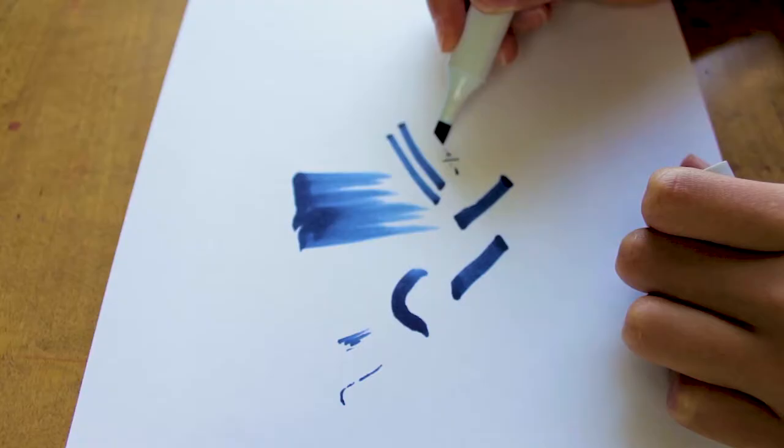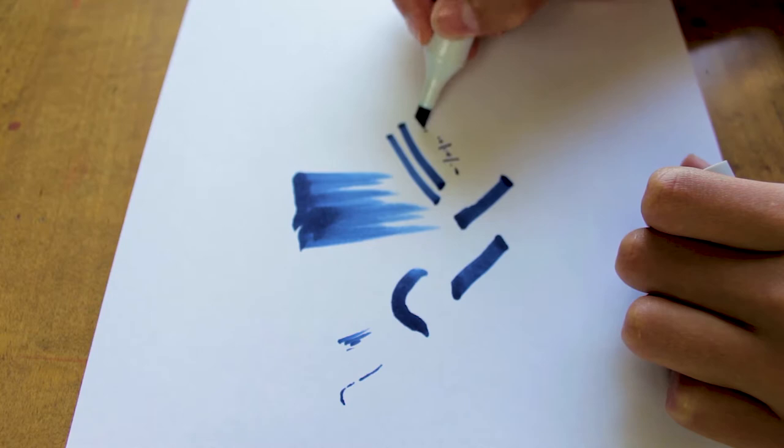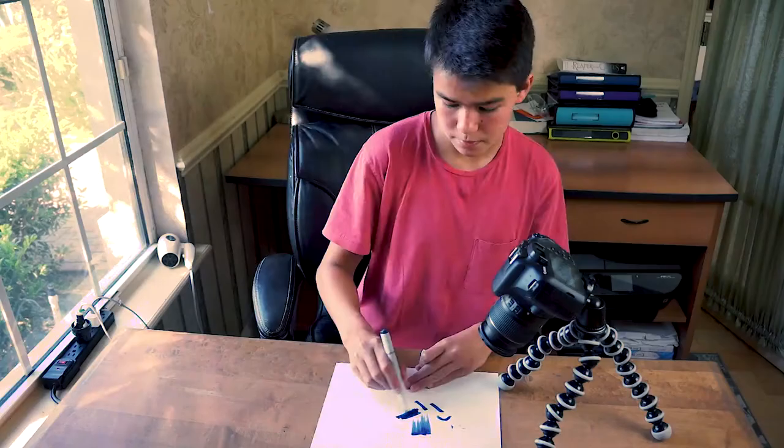The other nib is the chisel nib. It's very rigid — you can get fine details with it by using the tip, but mostly it's designed for covering larger areas. So the challenge with the chisel nib, since it's so rigid, is gonna be coloring in smaller areas as well as coloring organic shapes.